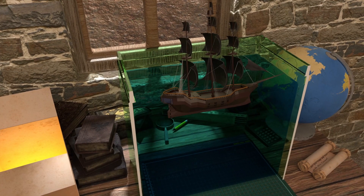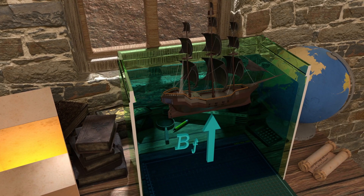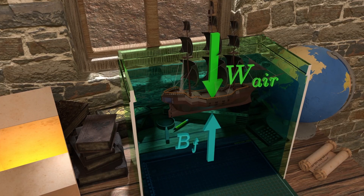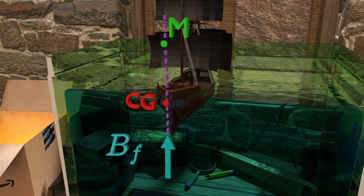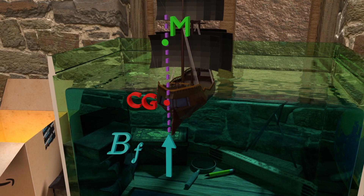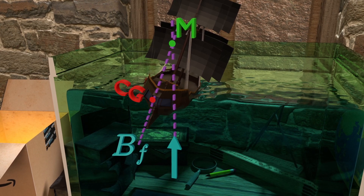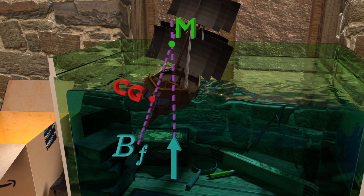Thus, to make a ship float, the buoyant force exerted on the ship in the upward direction has to be equal to the weight of the ship. And to ensure that the ship is laterally stable, the metacenter should be above its center of gravity such that a restoring moment is created as soon as the object tilts. The higher the metacenter, the more stable the ship becomes.